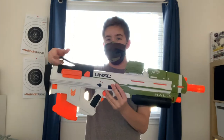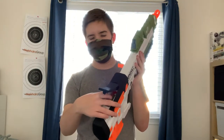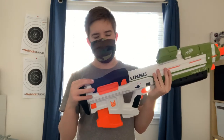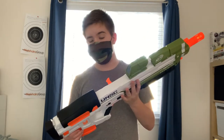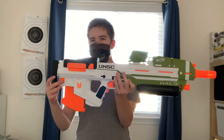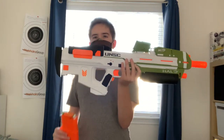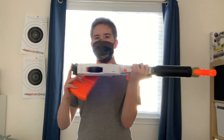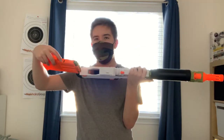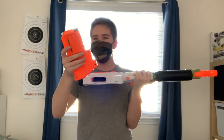In the back you have your jam door up at the top back-right to clear all your jams — put your finger in there and clear it, but I haven't had any jams so far. In the back you also have the mag release system. It's a little difficult; you have to push both down and use the rest of your hand to slide it out. The mag well is located at the bottom, moved up a little bit to accommodate for this faux magazine.